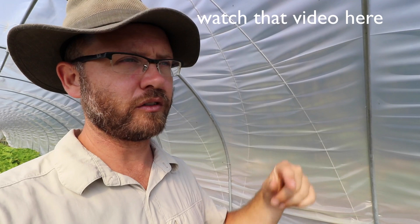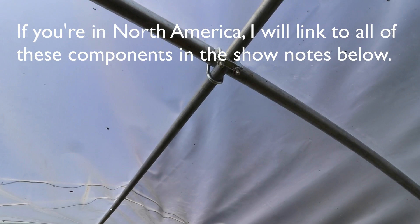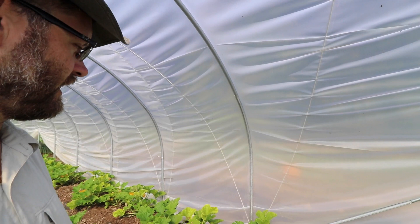There are some features of this I wanted to show because I really like it. First of all, I really like the ridge pole. Having used caterpillar tunnels for a number of years, I think the static ridge pole with steel is way better — it's just way more secure, especially if you're getting snow.